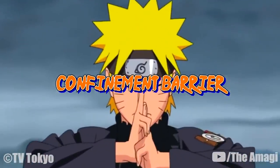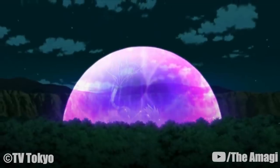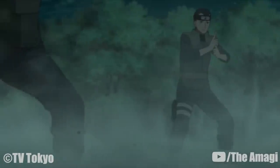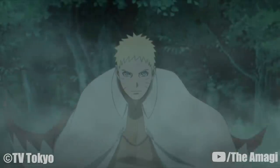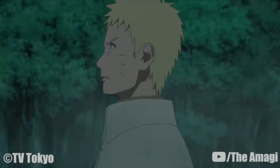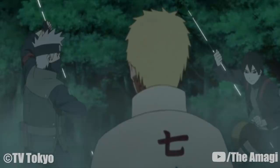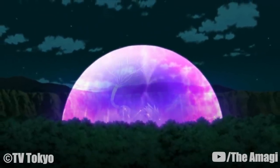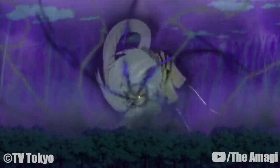Confinement Barrier: A type of barrier ninjutsu utilized by the Konoha barrier team. After using themselves as the perimeter for the barrier, a barrier is erected that takes on a dome shape capable of even trapping Nui. To ensure Konoha's ability to respond to a crisis, Naruto routinely trains Konoha shinobi to use the barrier, usually releasing his own powerful chakra to test their limit. The barrier apparently does not prevent people from entering, as the seventh Hokage was able to enter it without any issues.